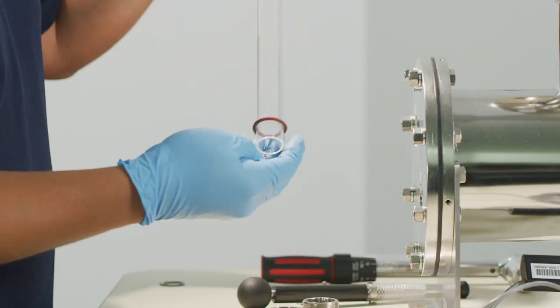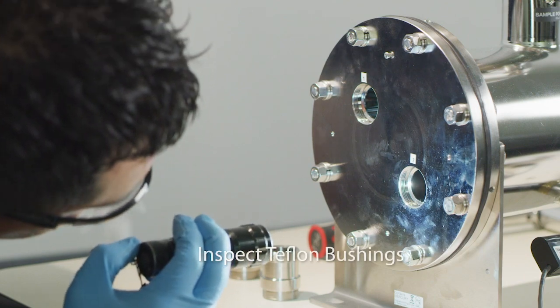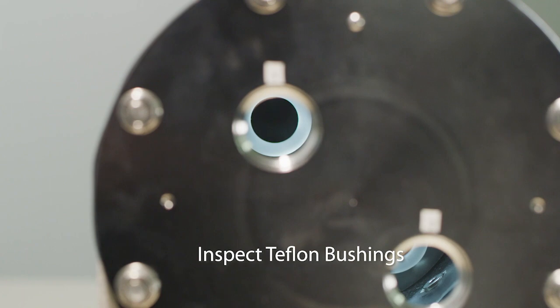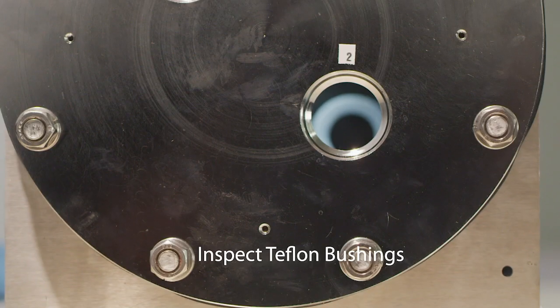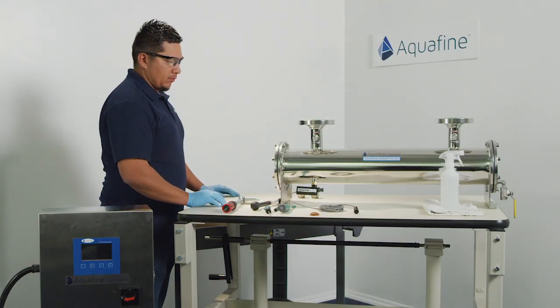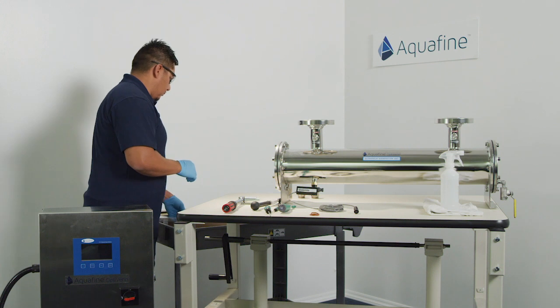Repeat process as needed. With the quartz sleeve removed, use a flashlight to visually inspect the internal Teflon bushings on the baffle assembly. Should one or more not be visible, the end plate will need to be removed to add missing sleeve bushings. When all sleeve bushings are accounted for, you can resume with the quartz sleeve and UV lamp replacement.